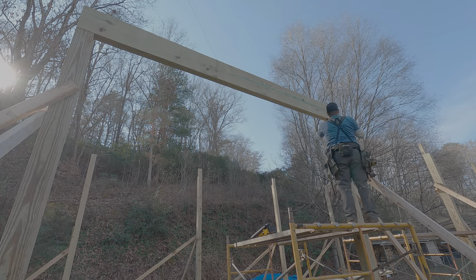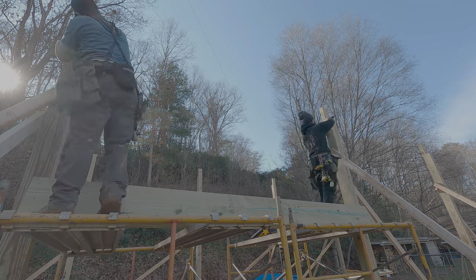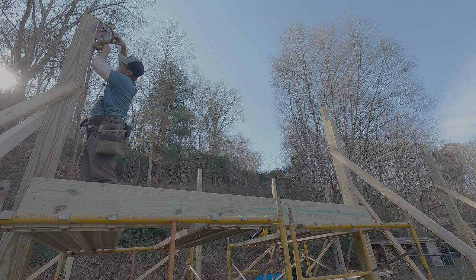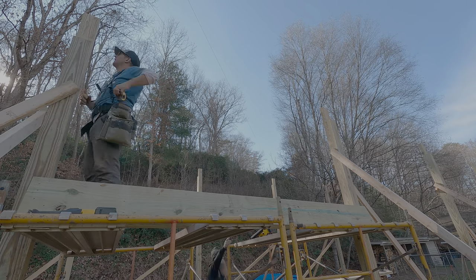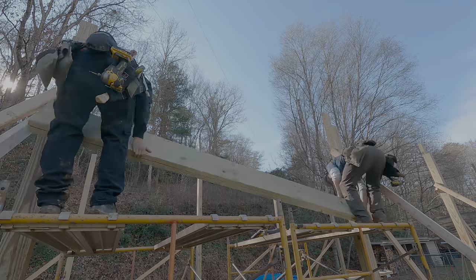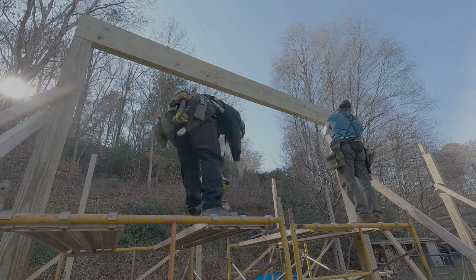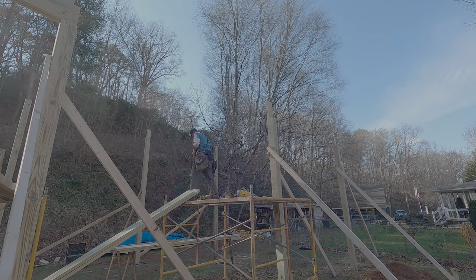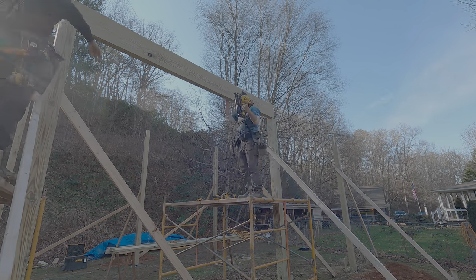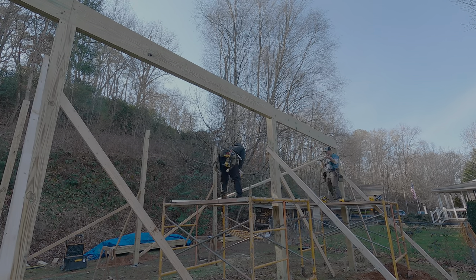We had our first hiccup, but it's good that we caught the mistake now — and it's good that the posts were cut long instead of short. We only had two beams up, so we caught it early. We're going to take these girders off, measure down four inches from our notches, notch out four more inches, put them back up, and saws-all the top flush. We went ahead and put in all the girders for that side, making sure to cut the notch four inches lower on each post.